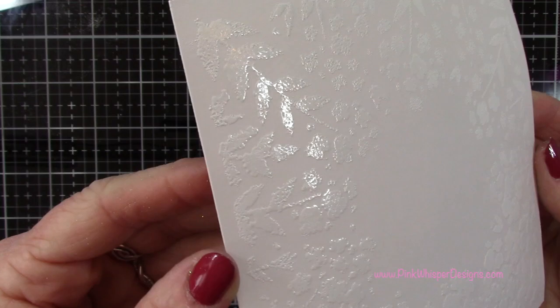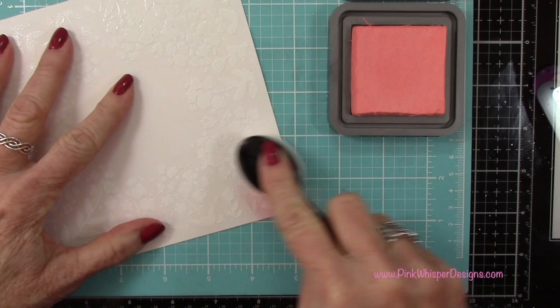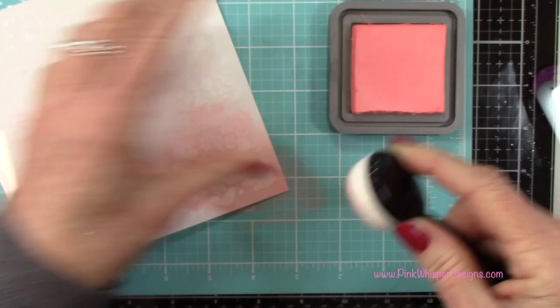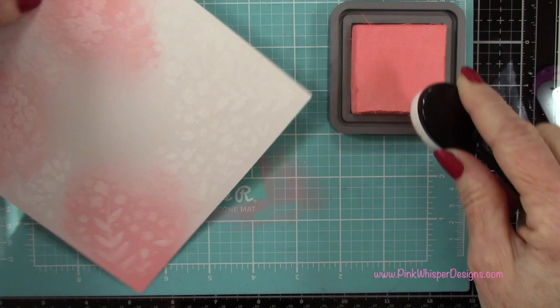So now this is going to create a resist for our ink. I've got the brand new Saltwater Taffy Distress Oxide ink pad from Tim Holtz and I'm going to start by bringing that in from each of the corners. I'm going to have it darker on the corners and then go lighter as we go in towards the center of the card, and I'm going to leave that center white.